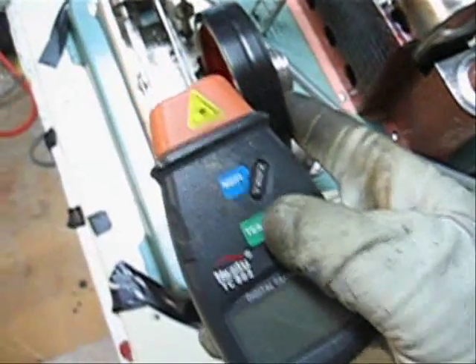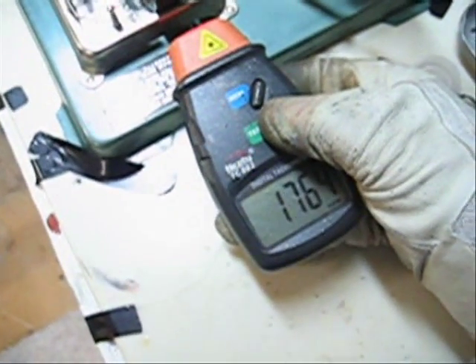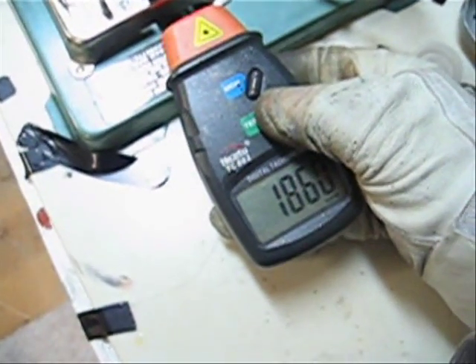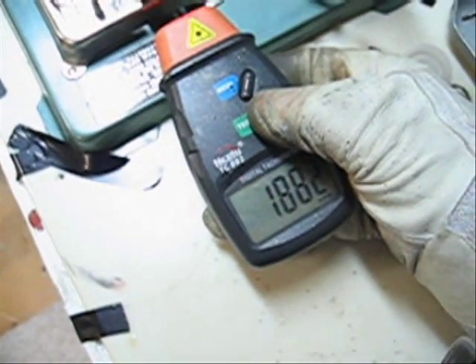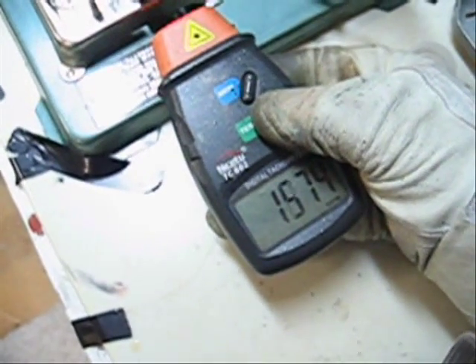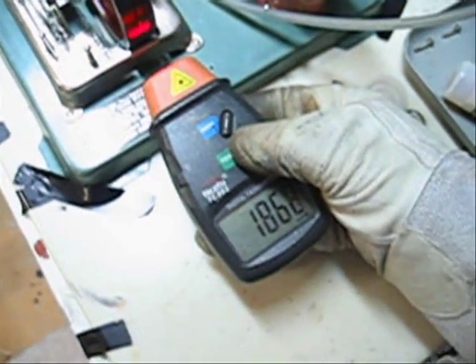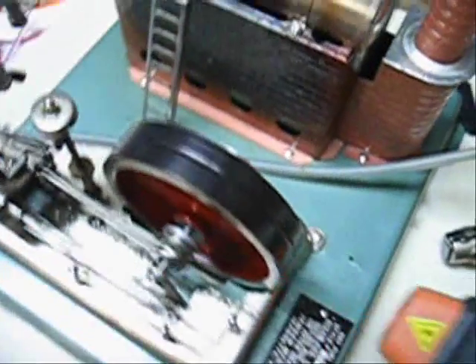I'll just slow down the engine a bit and let it build up to a steady speed. Almost 1,900 RPM. That's a slight improvement, I believe. Well, that's about it.